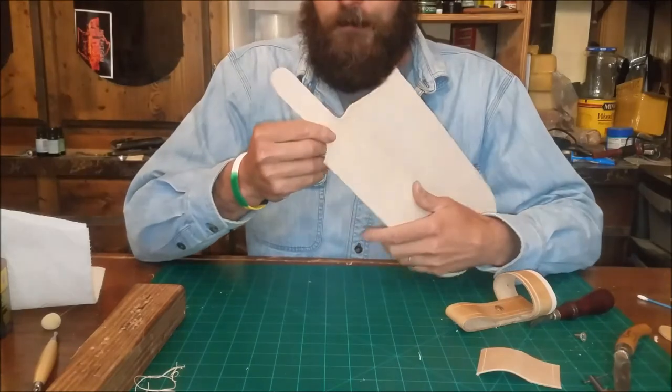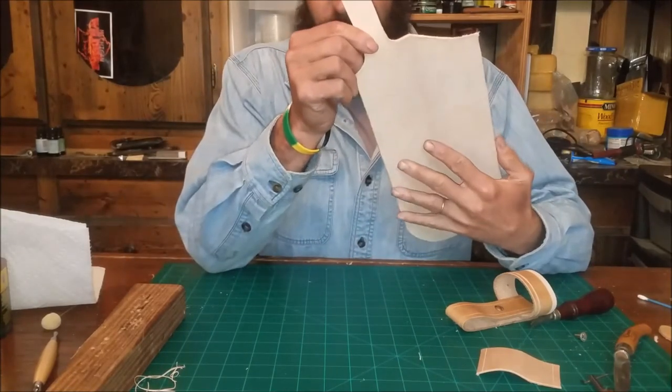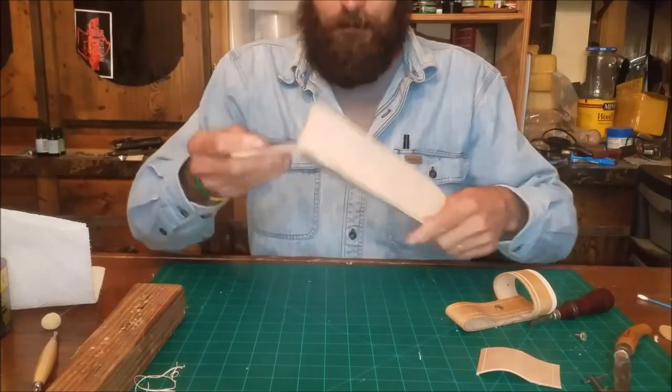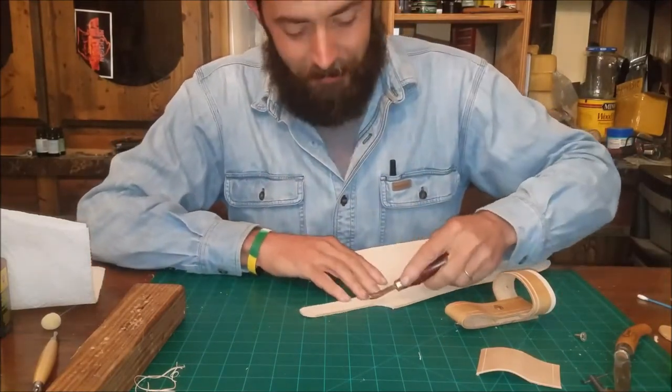Actually, I messed up — we are going to do the inside of the belt loop. This guy pulls around like this right here and we are going to edge this. Bubba brought that to my attention so I figured I'd share it.